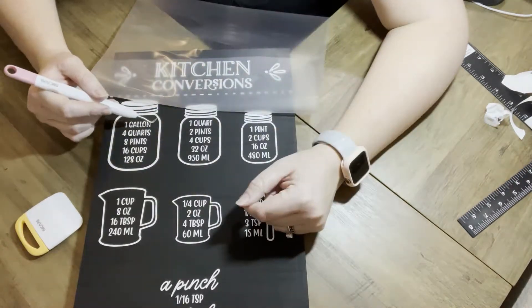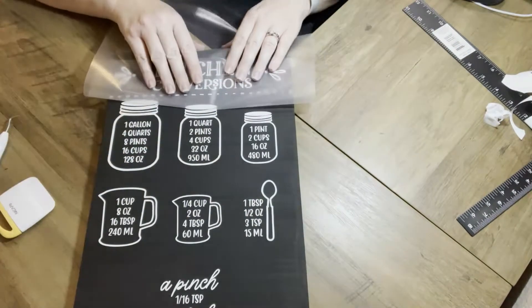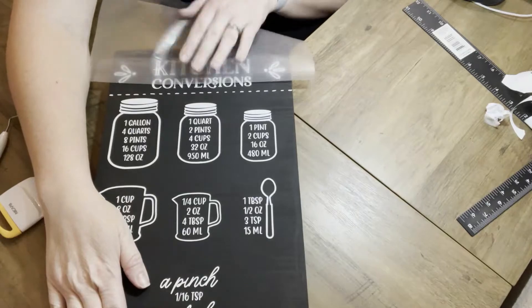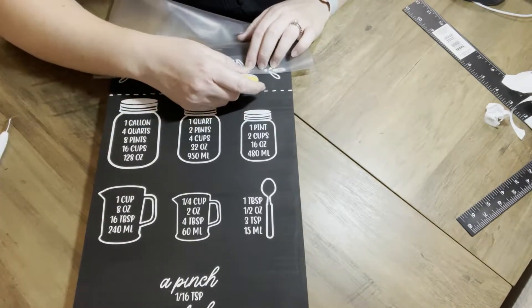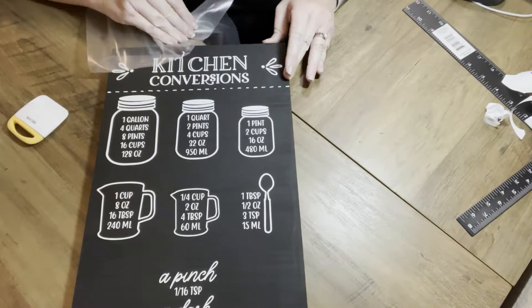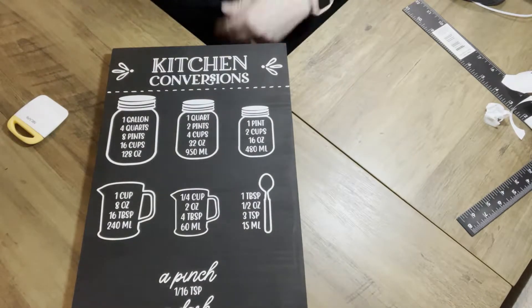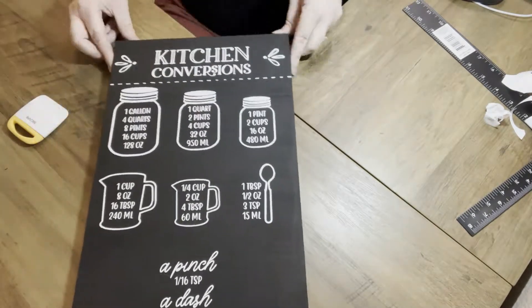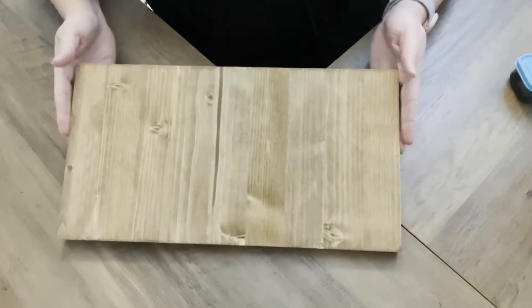Just be careful when you're pulling back the transfer tape — I ended up having some of the decal not sit as well as it should have. So go really slow and try to do it in smaller sections, almost at a diagonal; I think it works better. Here it is all finished. I'm going to add a little hanger to the back so it can be hung on a wall, and I'm really happy with the way this one turned out.